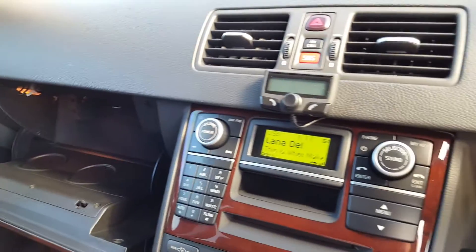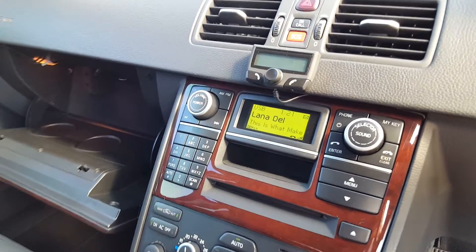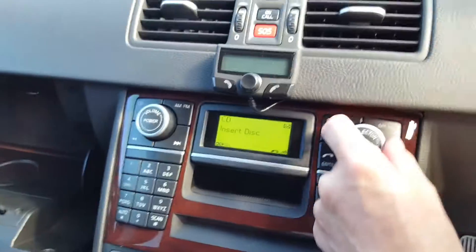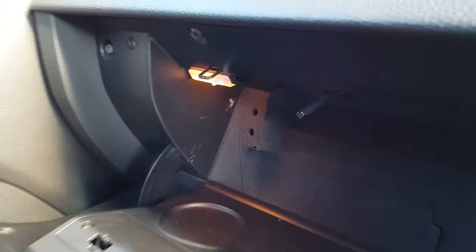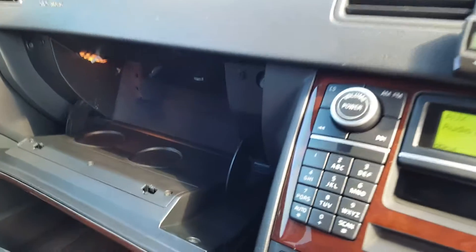I'm going to talk about the challenge of getting Bluetooth capability to play music in my Volvo XC90 — it's a Mark 1, 2009 model. It has an audio system that you can switch between a USB drive in the glove box, a CD player slot, and an auxiliary line input for plugging in a device. I had hoped to plug in an iPod, which does work and gives quite a lot of information with a wired connection, but then you have wires trailing around.